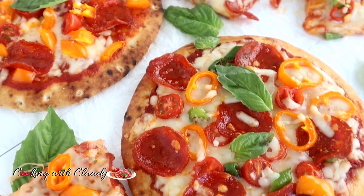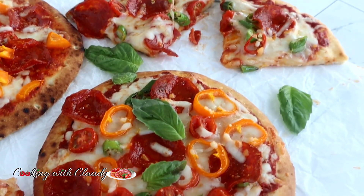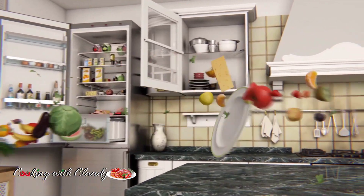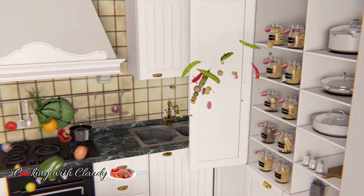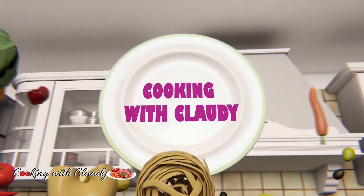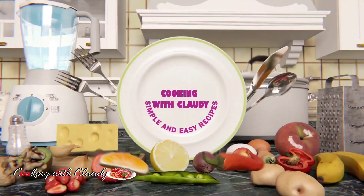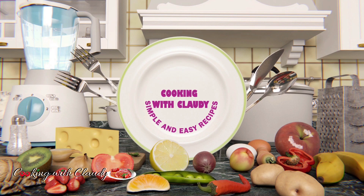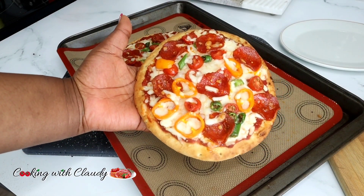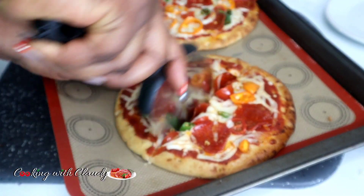You need only four ingredients and this pizza is ready in just 15 minutes — this is so quick and easy! Welcome back to my kitchen. Today I will be showing you how to make pizza with just four simple ingredients in 15 minutes.